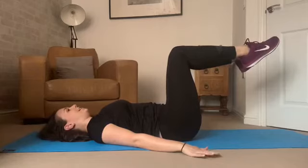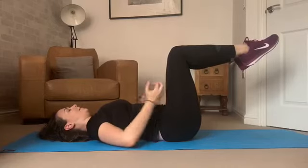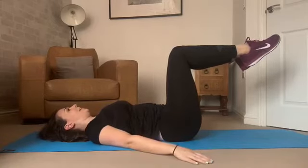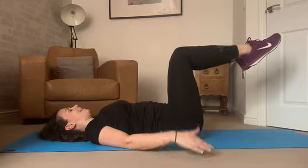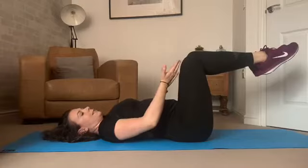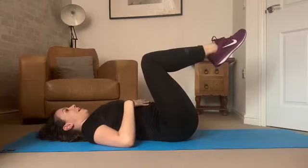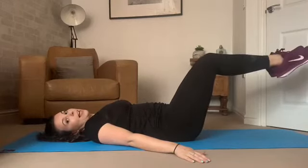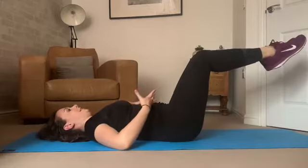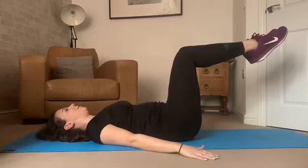We should have a nice flat tabletop here with the legs, pressing that lower back down. Pull the tummy button back to the spine and hold here — try to breathe, don't hold that breath. If your lower back is lifting and arching, make it smaller: press that lower back down and bring the knees closer to the body. If you're feeling really strong in your core, you can take the legs further away. The further away and the longer the legs, the more challenging it is.